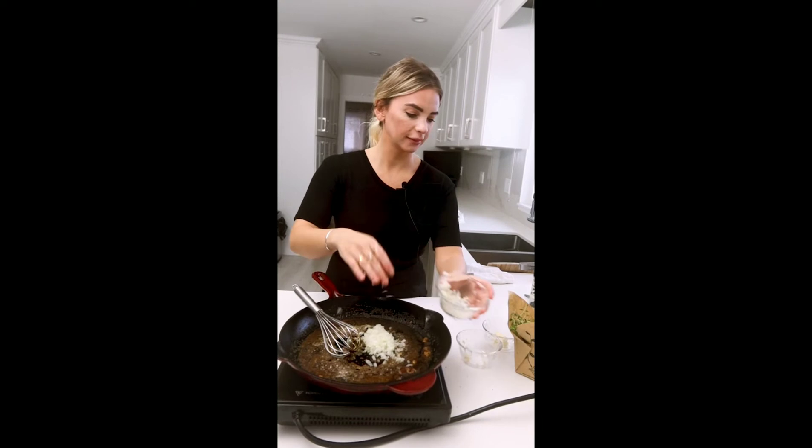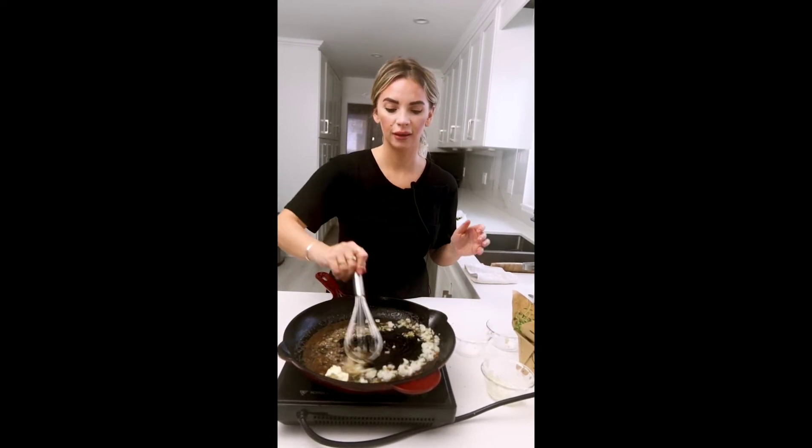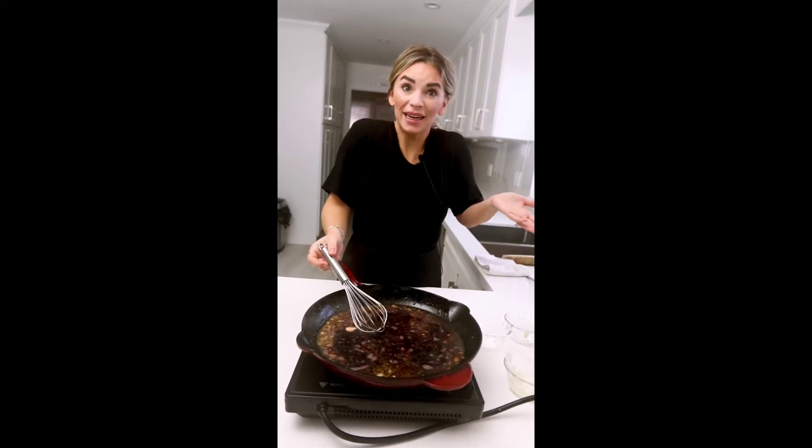We've removed the steaks and set them aside to rest. We're using the pan juices to make a nice red wine demi-glaze. We add some onion, the rest of our garlic, and a tiny bit of butter, sauté that up, then deglaze with some red wine. We'll let this red wine reduce until it's sticky and thickened up a little bit, and then we'll be ready to serve.